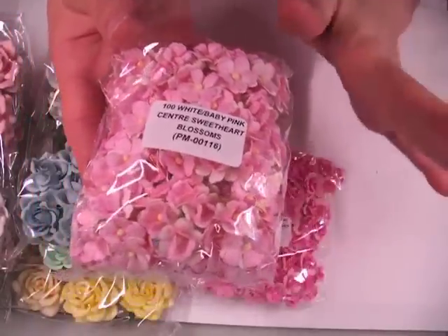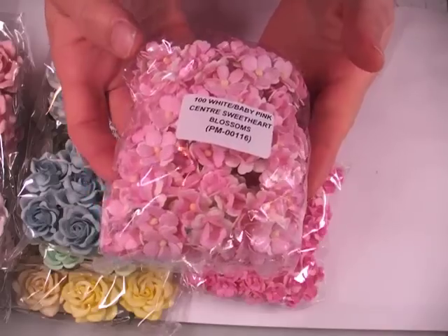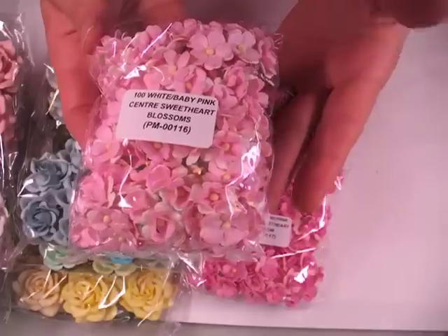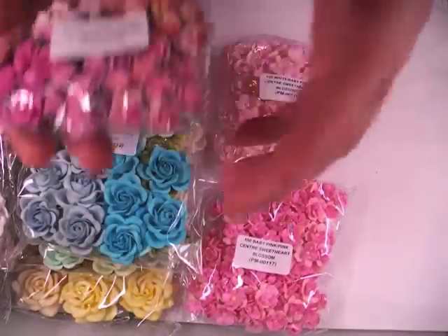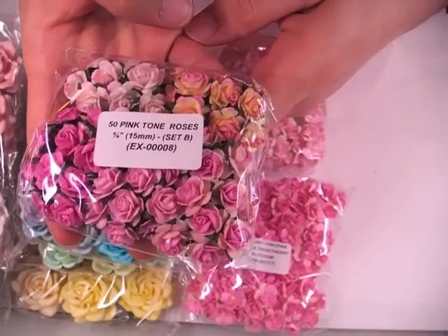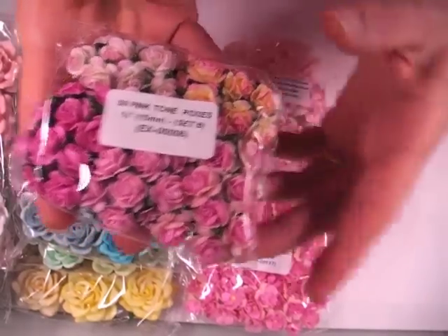I also got the Sweetheart Blossoms in the white and baby pink. I love these — they're so easy to just slip in without adding a lot of heft and weight, and they're just such soft colors. The code for this one is PM-00116. Then I got the 5/8 inch or 15mm set B of the pink tone open roses, and the item number for this is EX-000008.